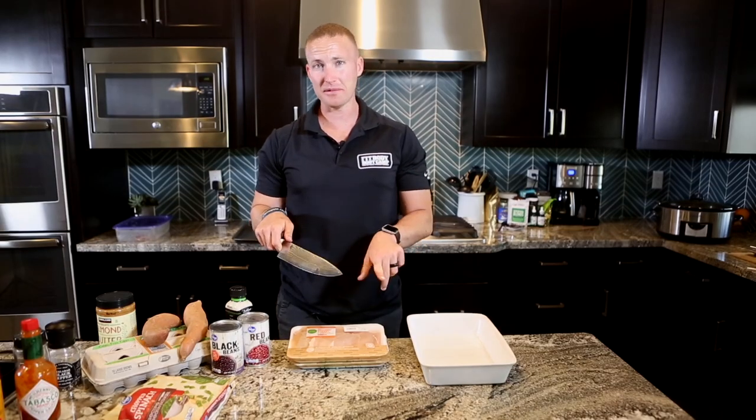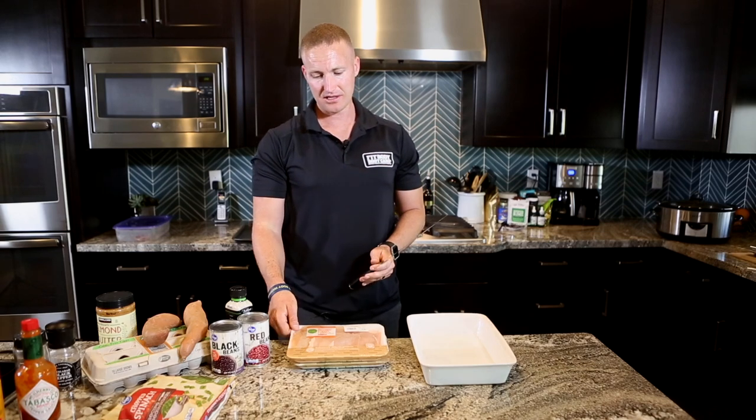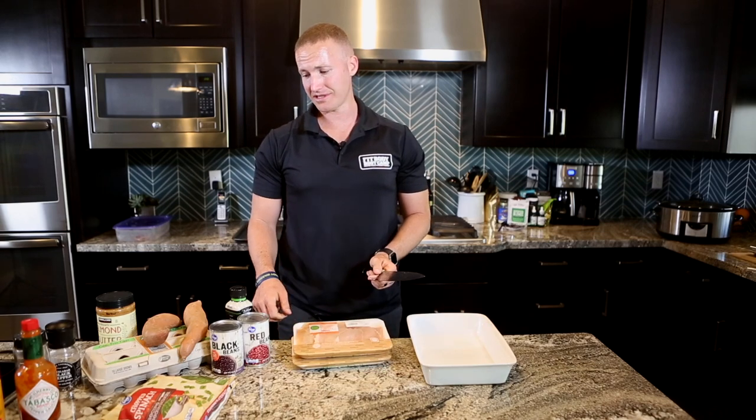All right, next thing — let's get your chicken prepped. Next step is your chicken, so let me show you a quick and easy way to do this. What I like to do is just get some chicken breasts or thighs, boneless, skinless.